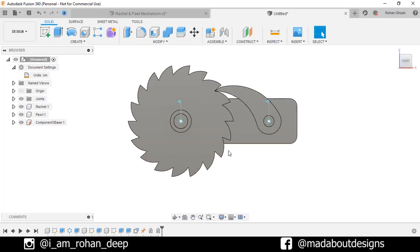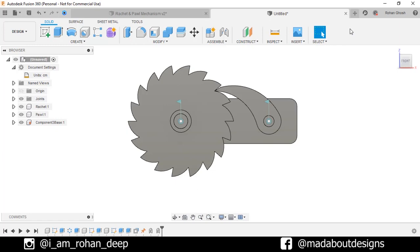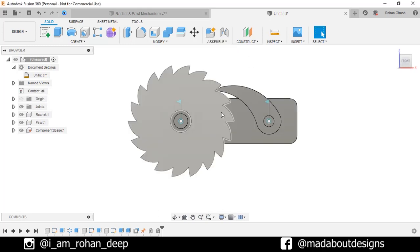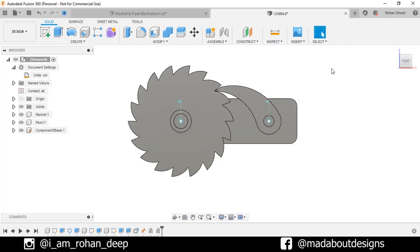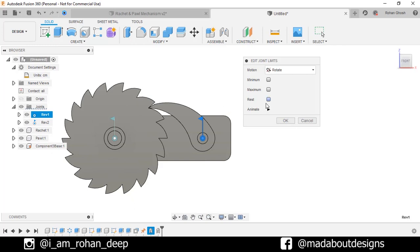It is rotating properly, so click OK. Now if you go to the front plane and rotate the ratchet, you can see the pole is not moving according to the cam. Revert back to the original position. In order to move our pole in accordance to the ratchet, under Assembly, go to Enable All Contact. So the contacts between the components will be activated. You can see our pole has moved according to the ratchet, but the pole is not coming back to its original position. To do so, go to Joint. Here is our Revolve One — the first joint assigned between the pole and the base. Right-click on it and Edit Joint Limit. Check the option: Rest.